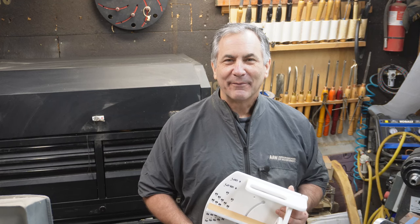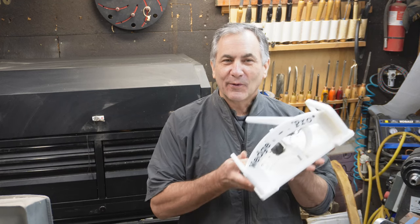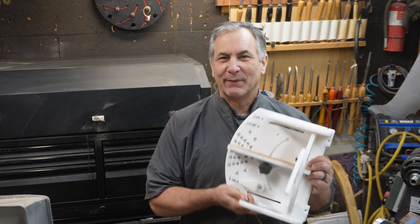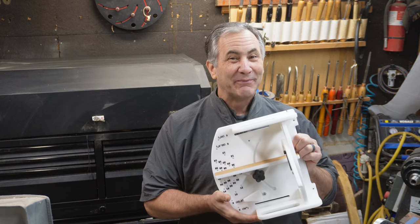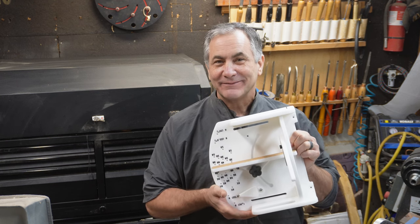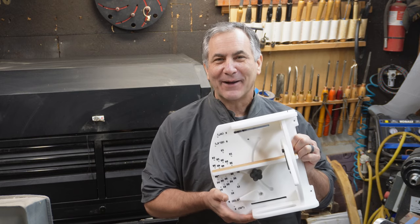Hi, I'm Scott and welcome back to my shop. In this video, we're going to take a look at the Wedge Pro. It's a segmenting sled made by Mike Pearson. Is this the easiest way to cut segments for woodturning? Let's keep watching and find out.